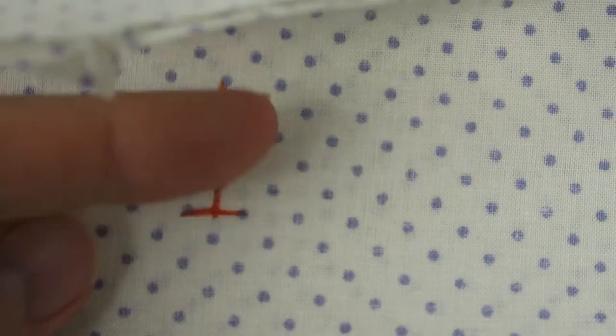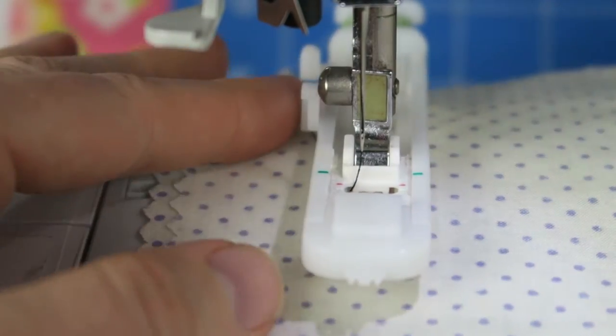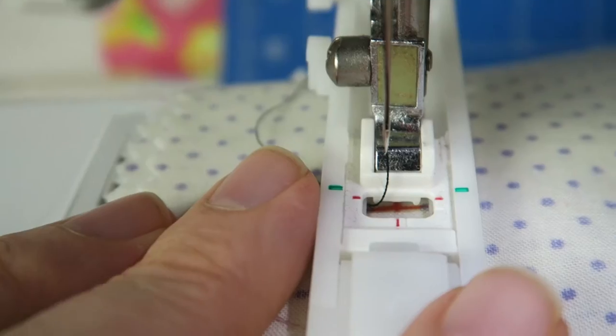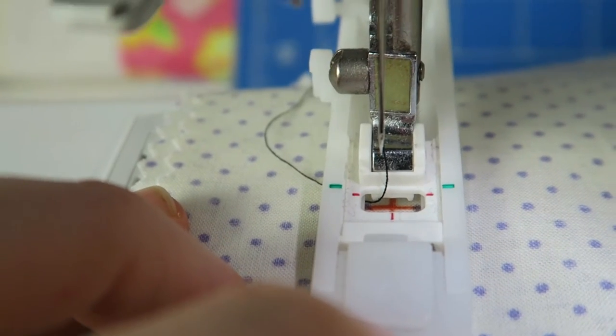Now I'm marking my fabric where I want my hole to be, and then I'm lining the horizontal line and the vertical line up with the red markings on the buttonhole foot, as you can see here.